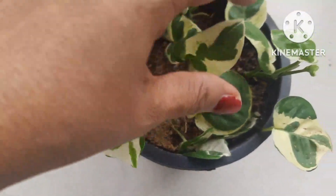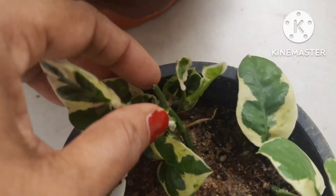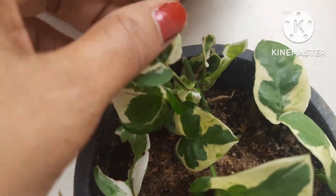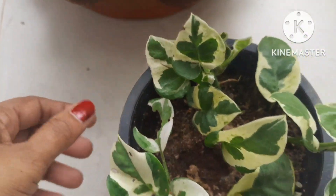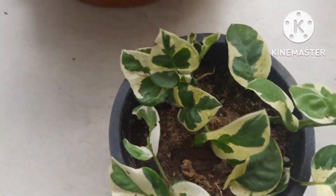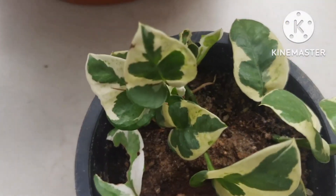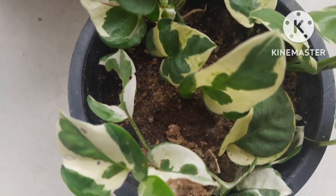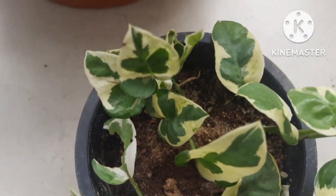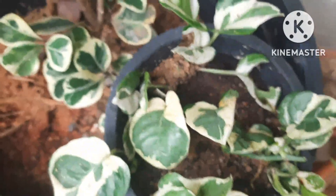If you want to propagate it in soil, cut the stems where you can see roots appearing. As with money plant propagation, you can also do it in water, but only the tip should be in water. If you keep the plant leaves submerged in water, that will lead to root rot and eventually kill the stem.